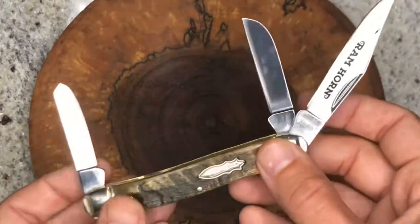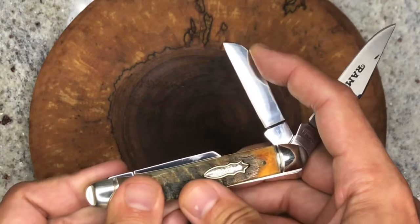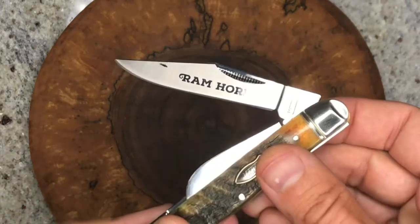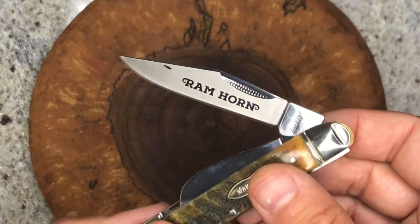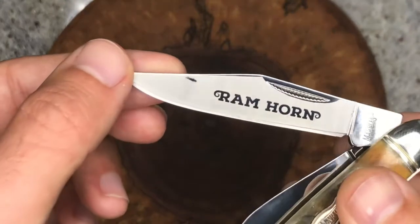This is the knife. I'm just going to put some of these blades away for a moment. I think when you show a stockman you have to start your video with all the blades out — I think that's a YouTube rule — but let's tuck them in for now. Ram horn, it's got the frosted kind of etching.